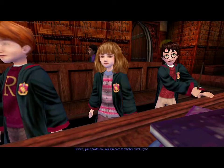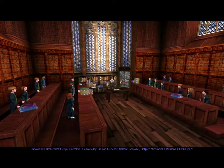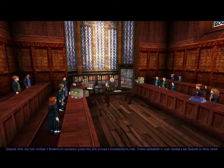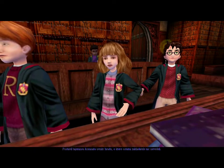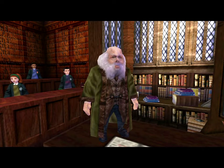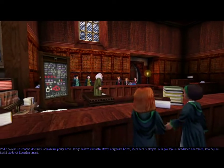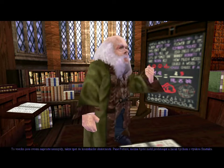Please, Professor, we all want to hear. Oh, very well. There were four founders of Hogwarts: Godric Gryffindor, Salazar Slytherin, Helga Hufflepuff, and Rowena Ravenclaw. Slytherin wanted to admit only wizard-born students to Hogwarts. The other founders refused and, as a result, Slytherin left the school. He built a secret chamber in the castle of which the other founders knew nothing, with a great monster to guard the chamber from within. The legend states that one day, Slytherin's true heir will return to open the chamber and control the horror within, and then all who are not wizard-born will be purged from Hogwarts. All nonsense, of course.